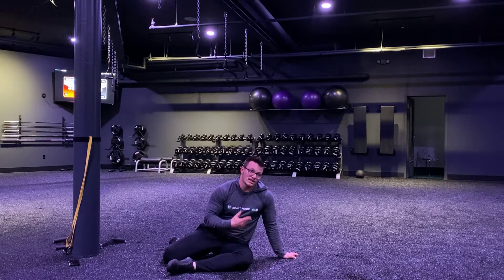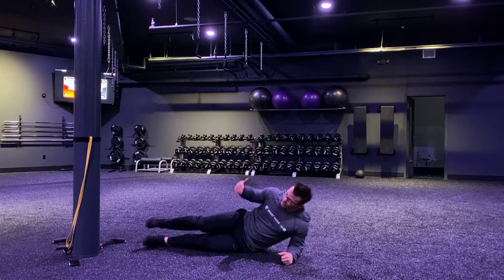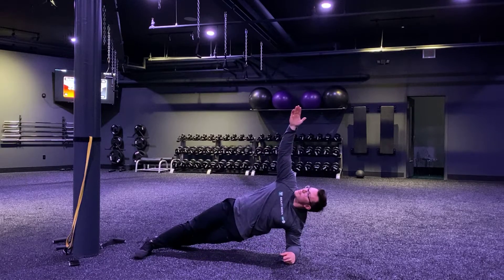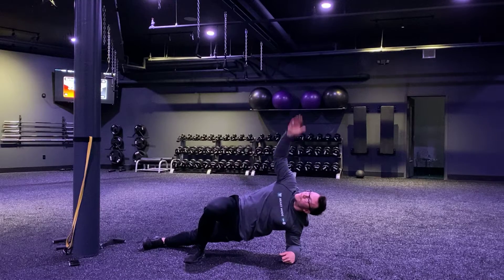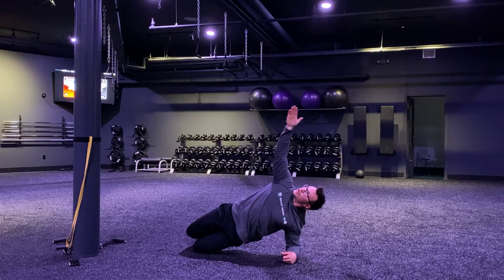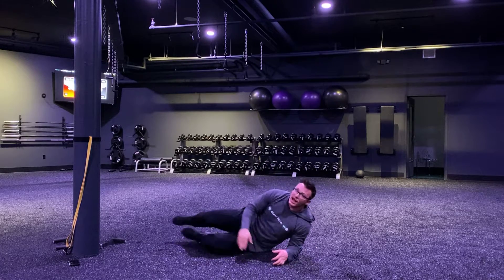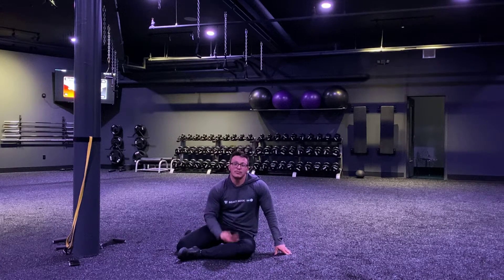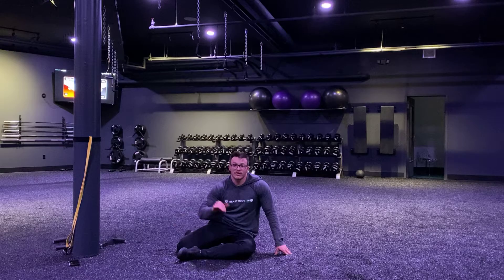Then, onto our side, we're going into our side plank hold. We got a couple options here. If you can go here, top foot in front of bottom foot — if that's too tough, bring that foot up, and if you're still struggling, we're going straight line, knees down, knees bent. Either way, hips got to stay up. We need to be in a straight line from our head through our end point, whether it's our knees or our feet. We're going 30 seconds each side on that one.